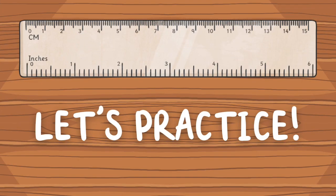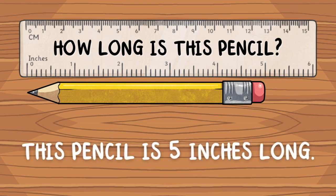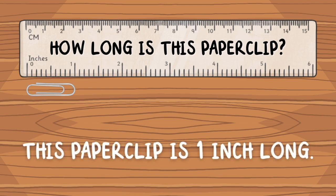Let's practice! How long is this pencil? This pencil is 5 inches long. How long is this paper clip? This paper clip is 1 inch long.